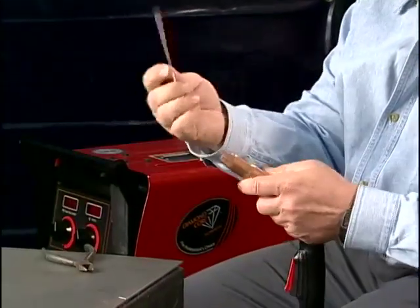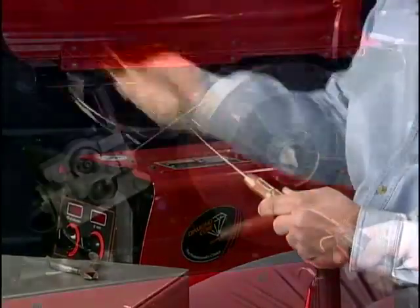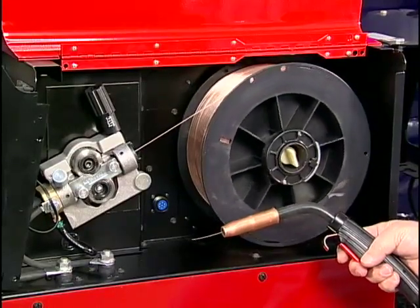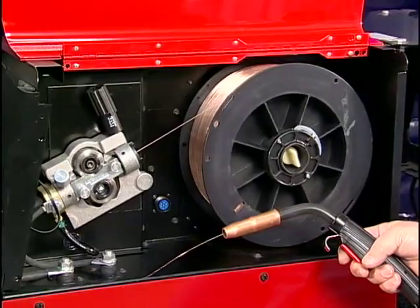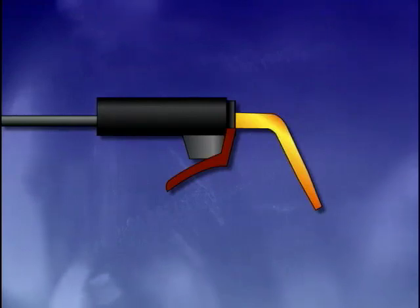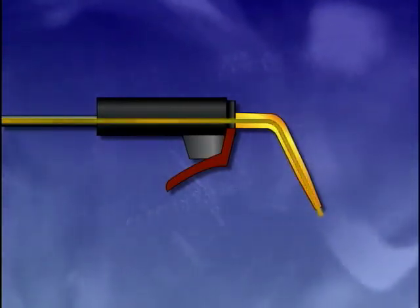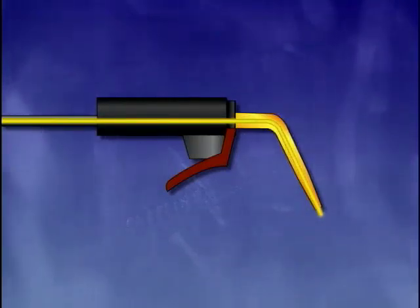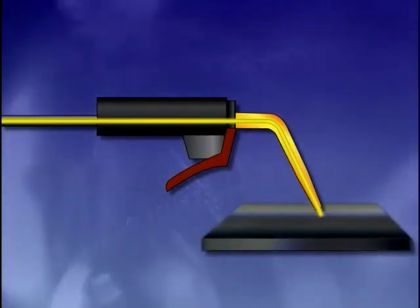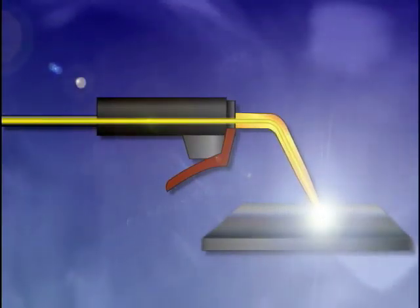Gas metal arc welding uses a carbon steel solid wire electrode to weld mild steel. The electrode is continuously fed off a reel attached to the wire feed unit. A mechanical system drives the wire to the tip of the welding gun. The welding current travels to the gun along a copper cable inside the welding lead. Current passes along the wire as it travels through the contact tip at the end of the gun. When the electrode makes contact with the base metal, an arc is established to produce the weld bead.